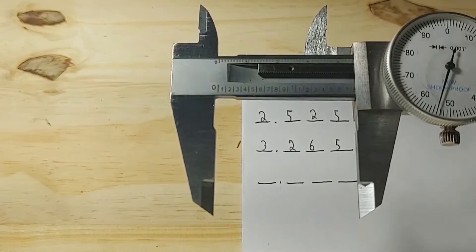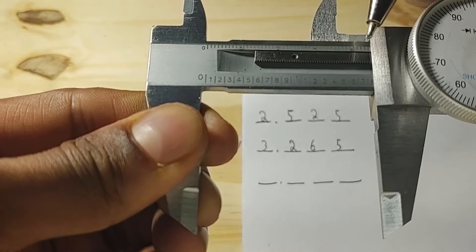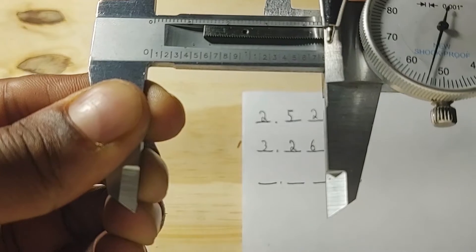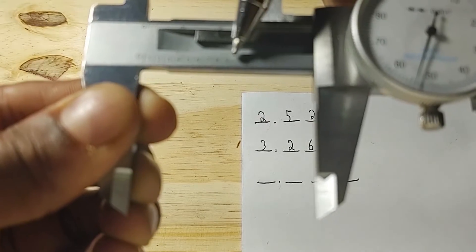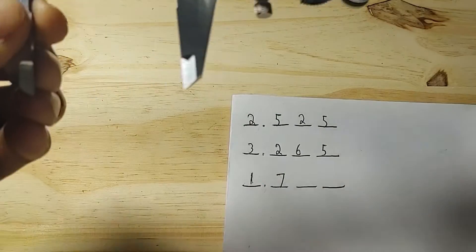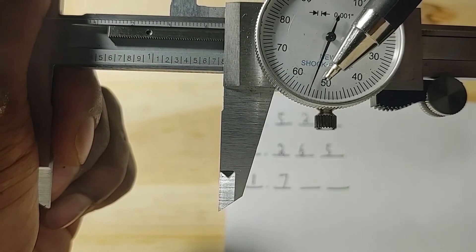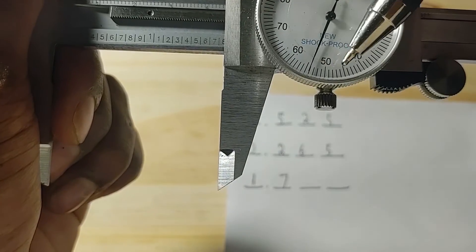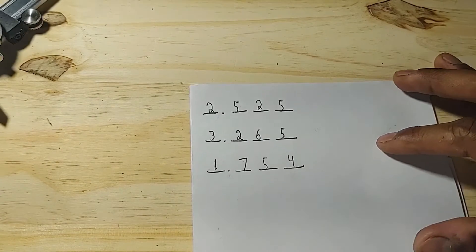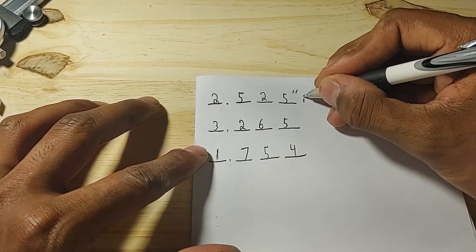For our third example, the highest inch readout is 1. The highest tenth of an inch would not be the 8 — even though it's partially visible, we wouldn't count it because you can't see the line after the 8. So we count the 7, giving 1.7. For hundredths and thousandths, we look at the needle, which indicates 54 — it's on the fourth increment after 50. So the reading is 1.754. Always remember your units: you can write the double-dash symbol or just write inches. Never forget whatever measurement system you're working with.